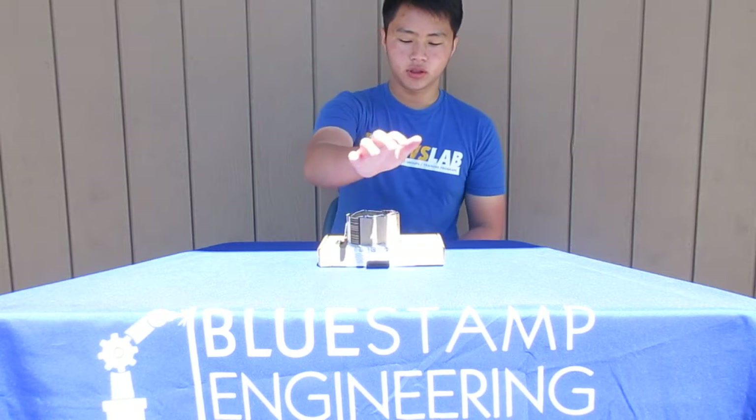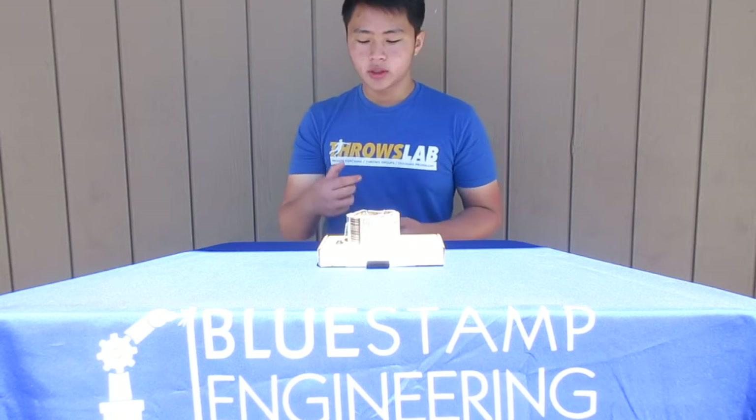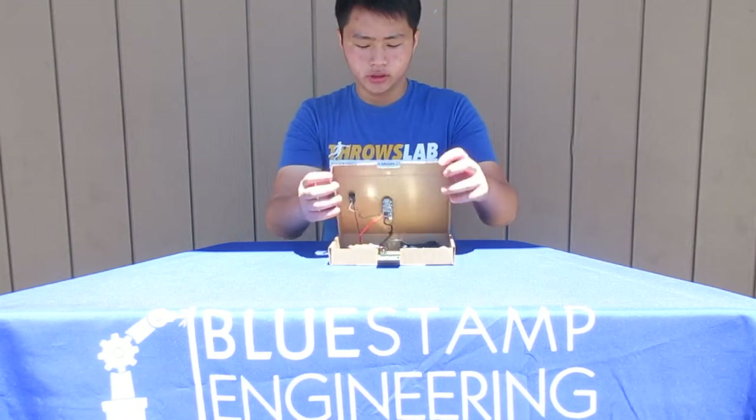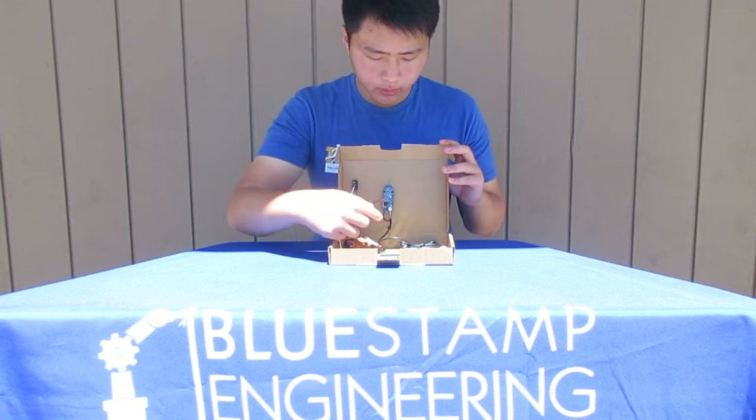So we did this so that you could hold it over. I also taped the filter onto the camera so it would stay, and then I put all the electronics into the box so you can see everything. There's a Pi right here, and here's the battery, attached to the camera.